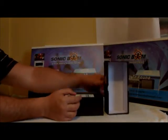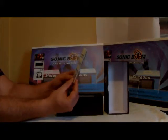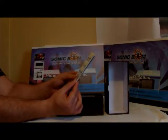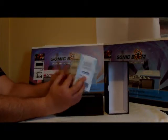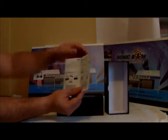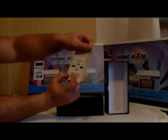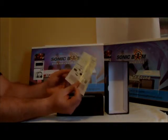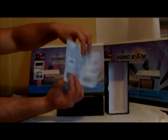Here we go. At the top of the box comes a user guide manual. It says you can register the T4 Rockbox at www.sonicboom.co.nz — T4 Rockbox warranty. It's a user manual that tells you what comes in the box: a USB power cable, a carry bag, a 3.5 millimeter auxiliary cable, and the T4 Rockbox.